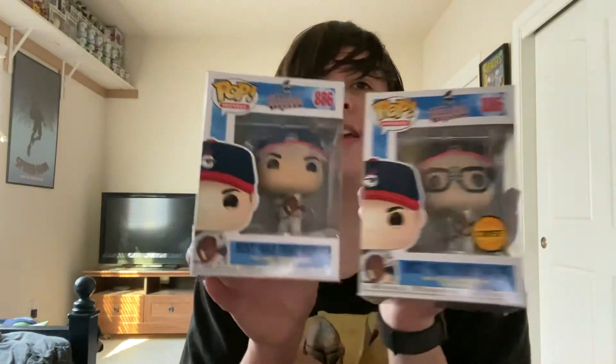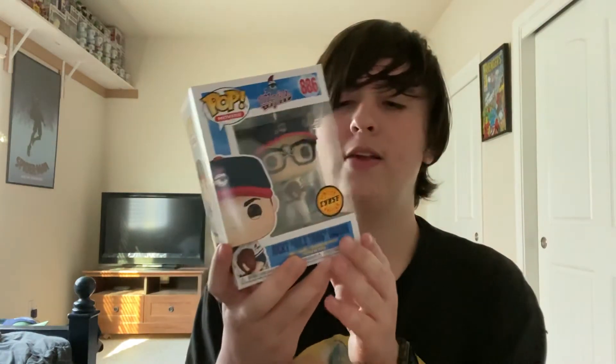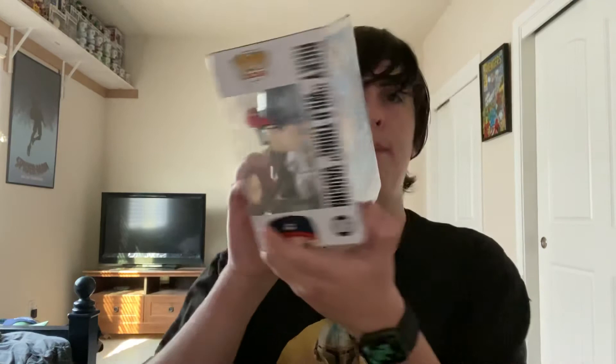One final look at it — got lucky. Hit a common and a chase, which is extremely cool. That's two in a row where I ordered a common and got a chase. The last one I got the Alexander chase, and this one I got Ricky Wild Thing from Major League. Remember to like and subscribe and click the notification bell to be updated on more upcoming videos. Bye!